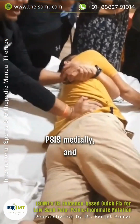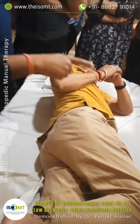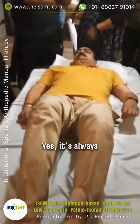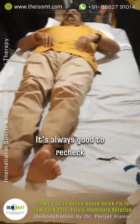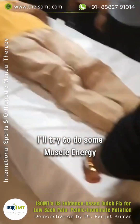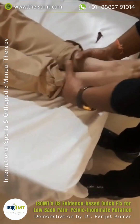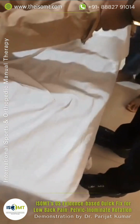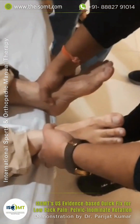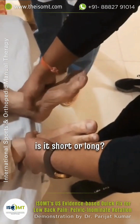PSIS medially. I decided I'll recheck — it's always good to recheck. If it didn't happen much, I'll try to do some muscle energy technique. I can do this technique again and then recheck. Not more than twice. It looks a little better — the level is shorter to longer.